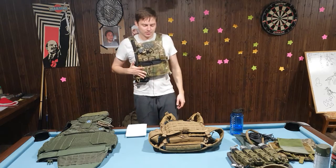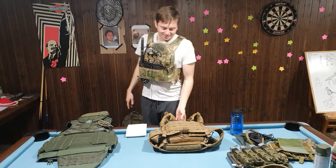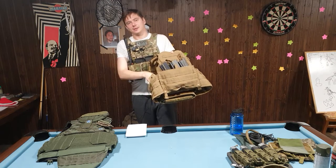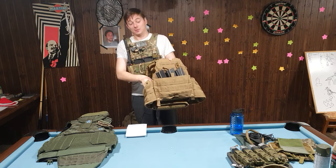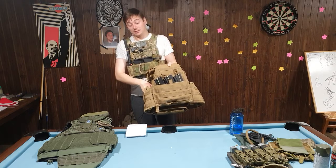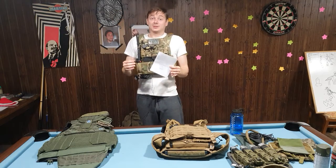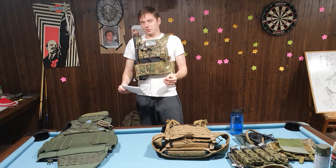For a minimalist plate carrier just run the basics — the minimum you need. For me that's mags and comms. Mags are very accessible from the front, and comms because of the push-to-talk. Having the radio on the plate carrier with the push-to-talk always connected means when putting your kit on you just connect the contacts to the helmet — less steps, less risk of forgetting or breaking something. That brings us to the third mistake: using unnecessary pouches.